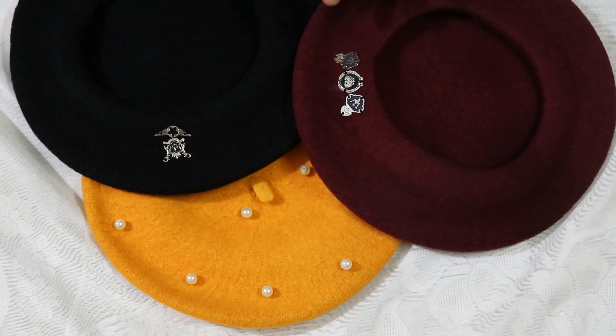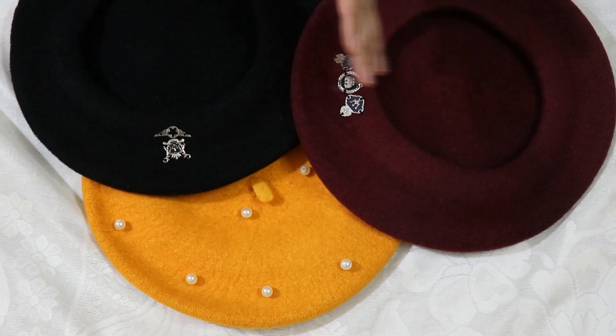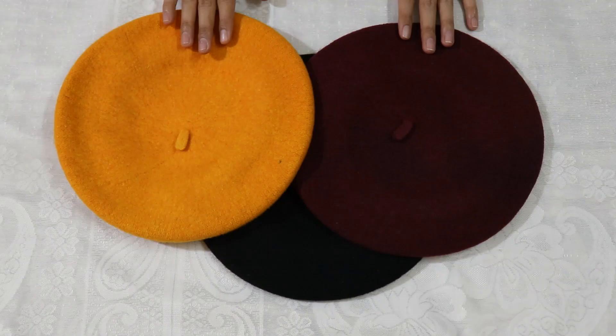Hi everyone, Namaste! How are you all? I hope you are very well. Today I have brought this beret cap designing video. I don't know if you will like it or not, but I was making it for myself, so I thought I would share it with you too.